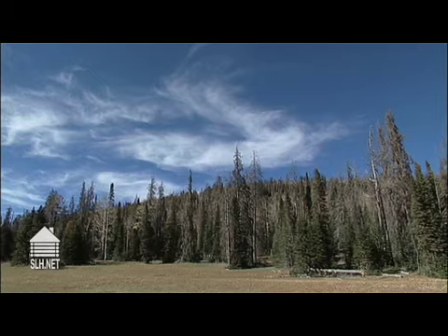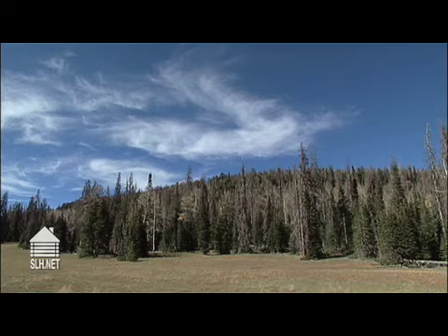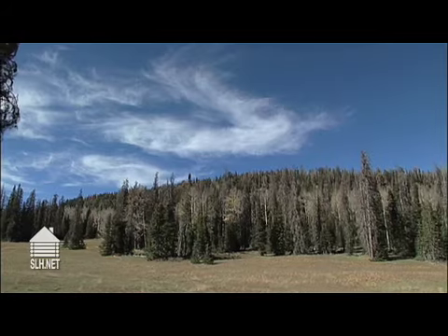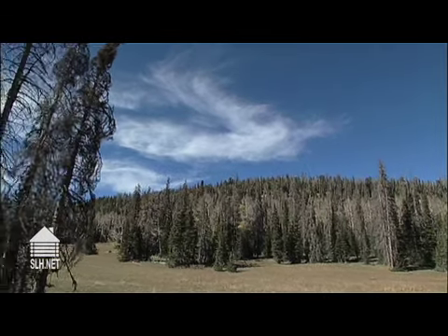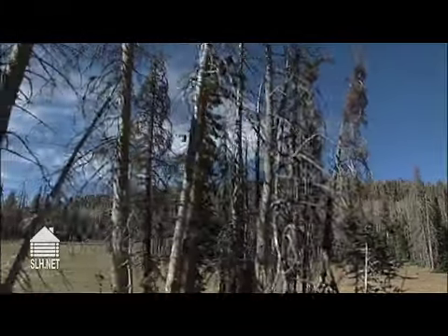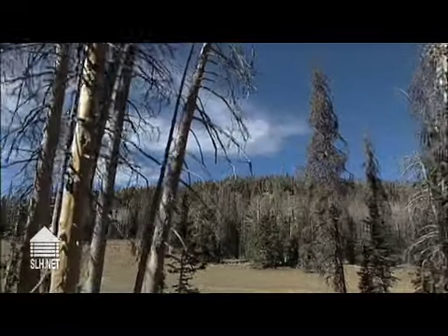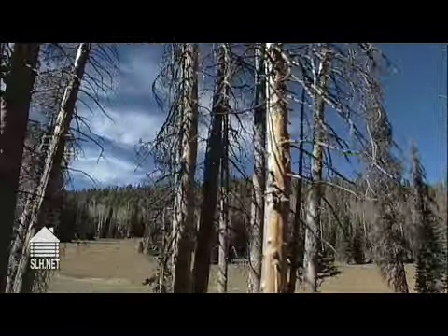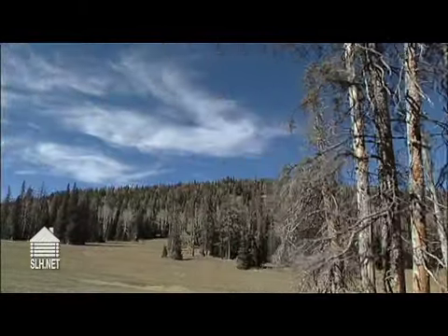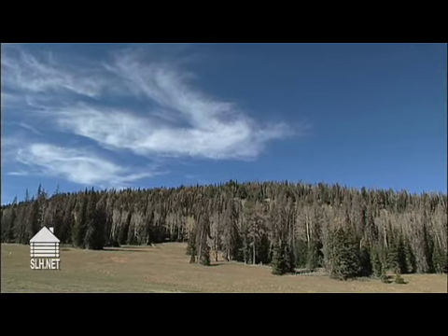When you bring in a dead log or a dead tree to the manufacturer, that log's defects and voids are going to be removed. So when you get that product delivered to you on the job site, you're going to have a hundred percent usable product that's not going to have any more defects that will cause you not to be able to use the material. So it's extremely important to buy dry logs from dead standing timber.